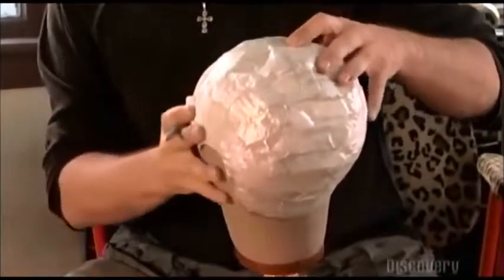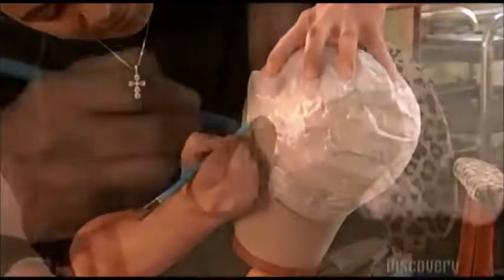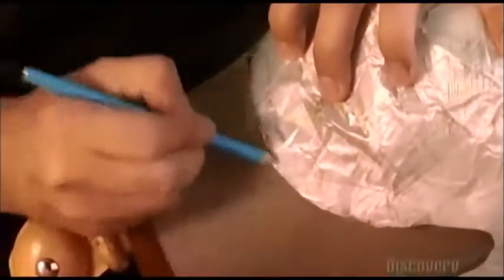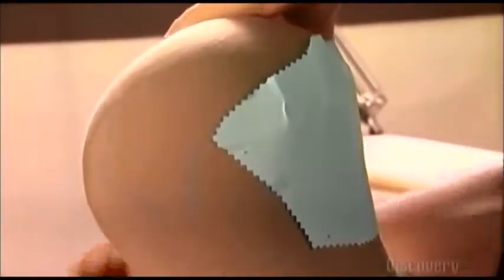Using a grease pencil, he traces around the cast, making a pattern of the client's hairline on the wig block. The wig master then cuts pieces of plain blue paper and pins it on the wig block within the pattern lines. The paper will prevent light from reflecting into his eyes as he works. Now he places a large-sized polyester and cotton lace on the block and cuts it to the penciled outline.